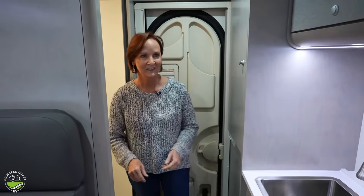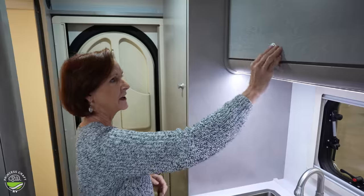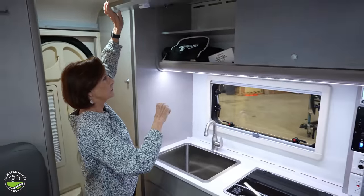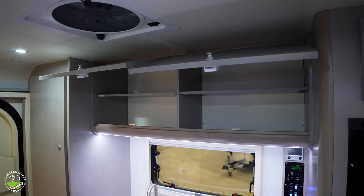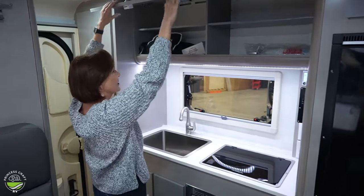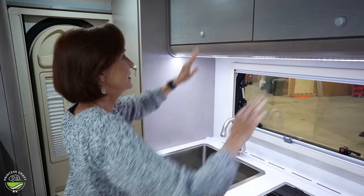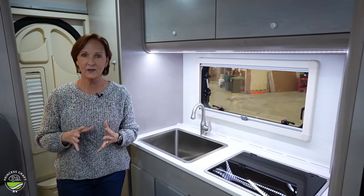Now let's talk about the kitchen. Right here, you've got storage all across the top with those great handles that get out of your way when you don't need them. On the other side you've got two shelves, about 15 inches deep, but really a fair amount of storage. When these close, you just push that handle in and it locks that cabinet so there's no way it can open going down the road.